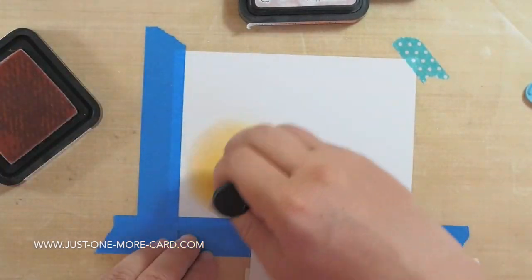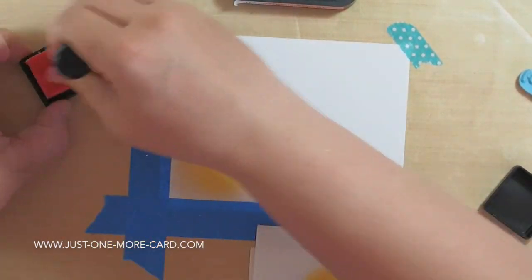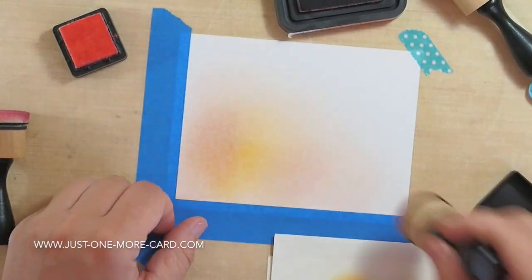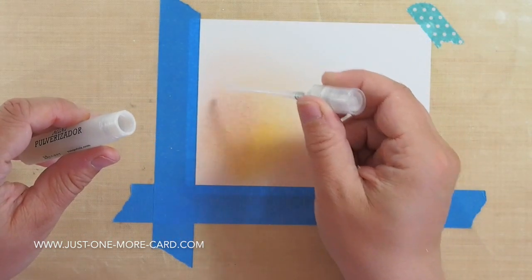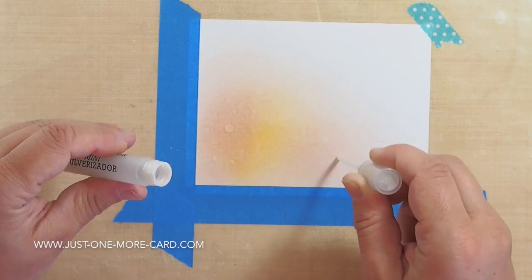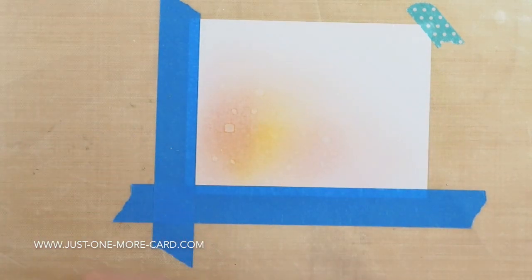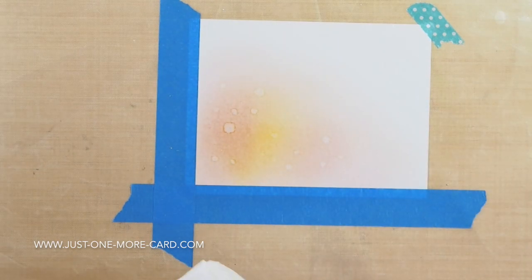I'm using distress inks here with normal distress blending tools and I'm trying to create a soft blend between orange and pinkish tones and slowly blend that out to the right so it gets lighter. I'm also using drops of water — just a mister with plain water — putting drops onto my distressing and since that reacts with water you can see the nice effect you get if you just give it a few seconds to react.